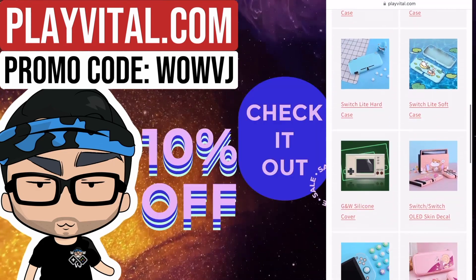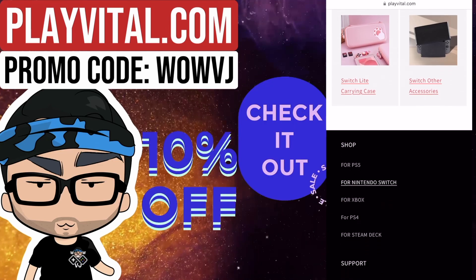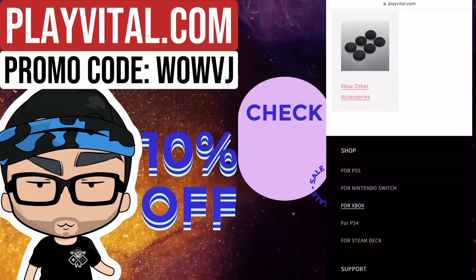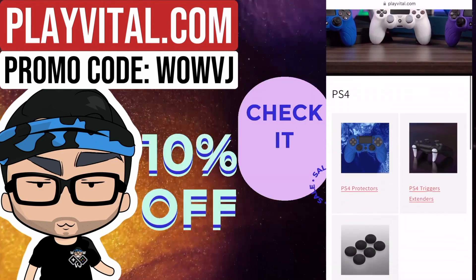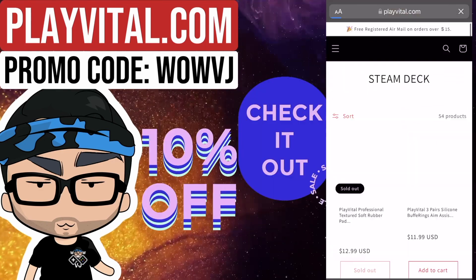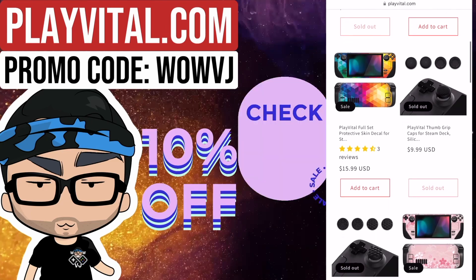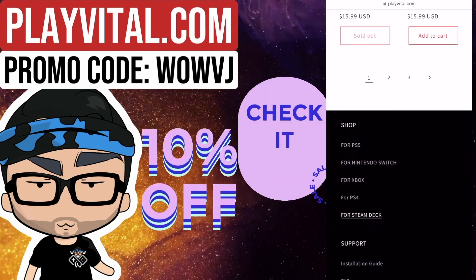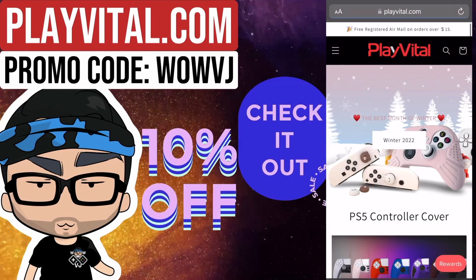They have everything from PlayStation 5 accessories to Xbox, PlayStation 4, Nintendo Switch, and even the Steam Deck. They have something for pretty much every console out there, and I think you'll have a good time looking at their website. Once again, that promo code is WOWVJ — W-O-W-V-J — for 10% off their website, PlayVital.com.